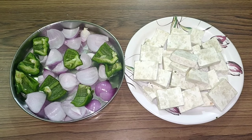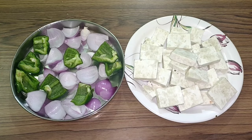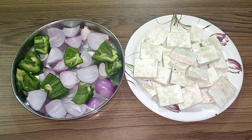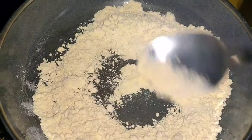So guys, you can see I have cut the paneer, and with this onion, green capsicum, and shimla mirch, I have cut all the pieces.